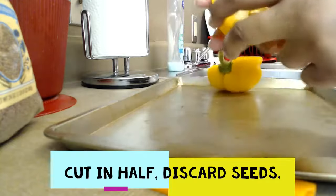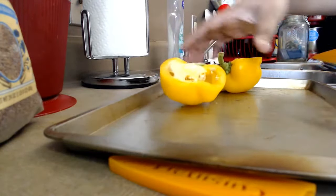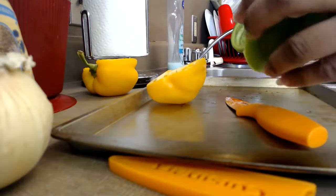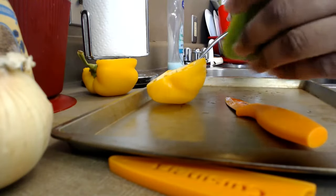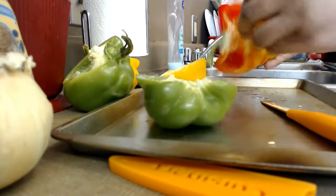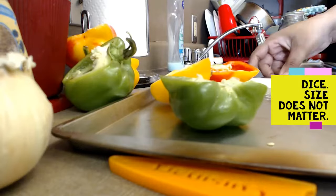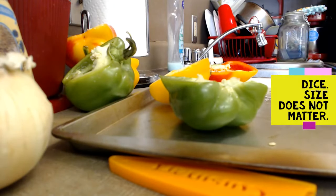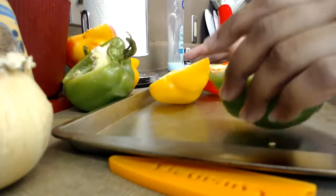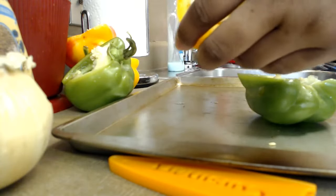As you can see here, I just cut half of my yellow bell pepper, half of my green bell pepper, and half of my orange and red bell pepper. After I have my bell peppers, I'm going to go ahead and clean out the seeds and start to dice them.